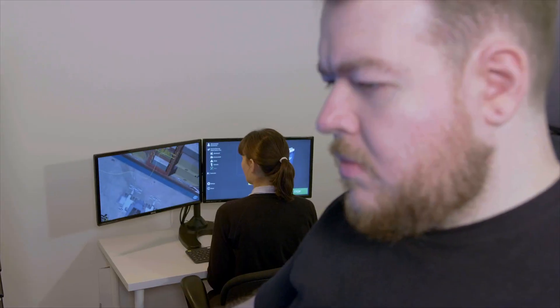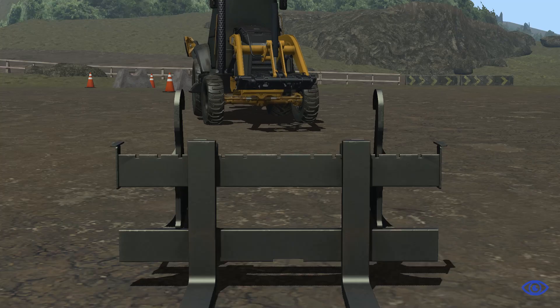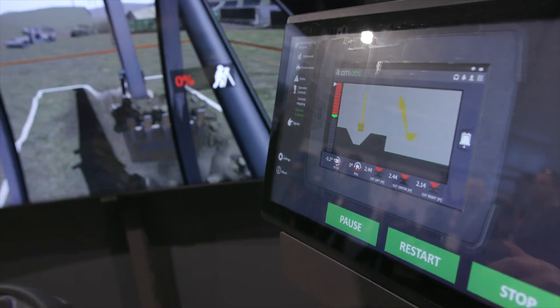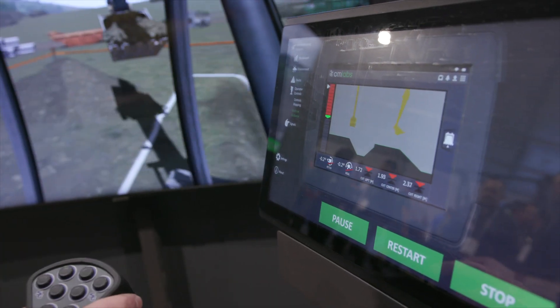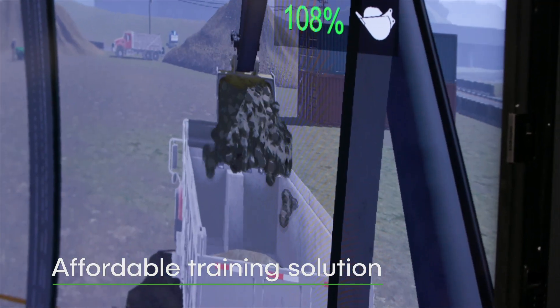It's the feel, it's the visual, it's the motion that the machine makes. With a motion platform that simulates the feel of the real equipment, best-in-class visuals, and exercises that replicate worksite conditions, the Vortex Edge Max is an affordable solution that prepares trainees for the real world.